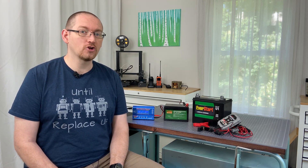Hello and welcome to Transmitting Until Robots Replace Us. My name is Drew, callsign AC3DS. I'm glad you're here for this episode talking about battery charging.